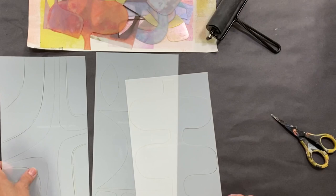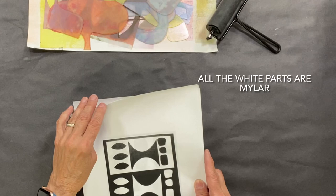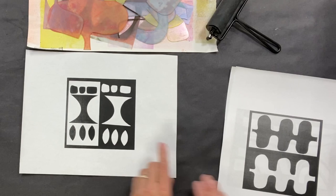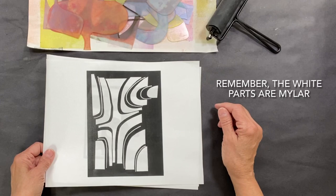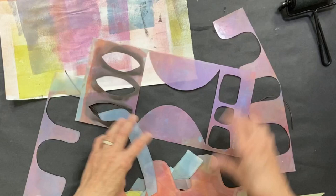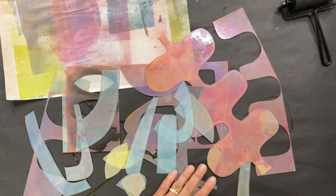I'm going to set these aside and show you how much you get because it's crazy. This first set comes all solid white, and then when you cut it out, you have that, plus all these little pieces. The second one is the one I was just demoing with — these are the pieces you get. And the third one — oh my, I went a little crazy with that one. Look at all these little parts that you can play with for monoprinting. I absolutely love these, especially the weird ones.